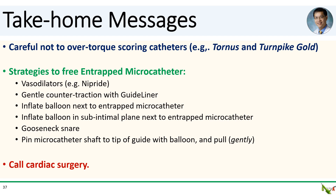Take-home messages: First, be careful not to over-torque scoring catheters such as the Tornus or Turnpike Gold — I'm not sure that is what happened here, but it's definitely something to keep in mind. We discussed several strategies to free an entrapped microcatheter, in no particular order: use of vasodilators, gentle counter-traction with a guideliner, inflating a balloon next to the entrapped microcatheter, inflating a balloon in a subintimal plane next to the microcatheter, trying to snare the tip of the microcatheter, and pinning the microcatheter shaft to the tip of the guide. Of course, if all else fails, call your friends in cardiac surgery to get it out. Thank you for watching.